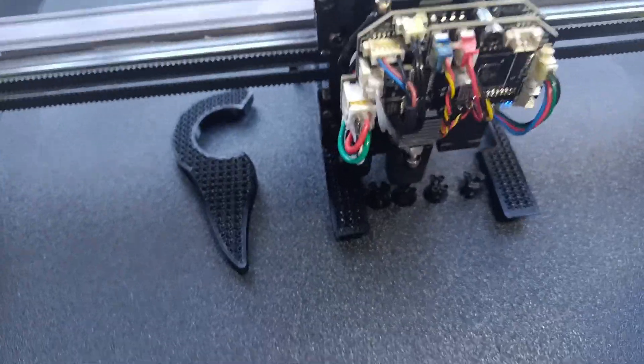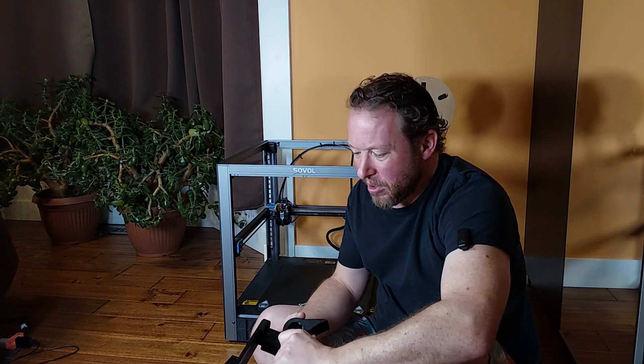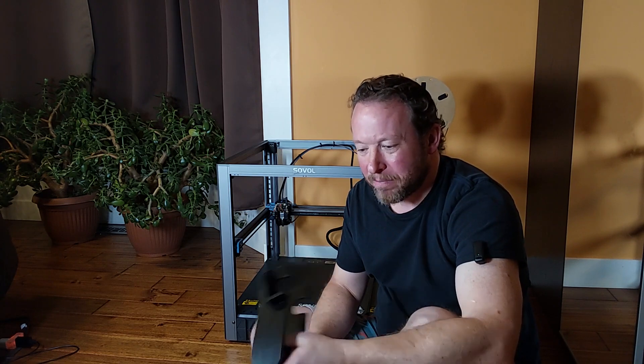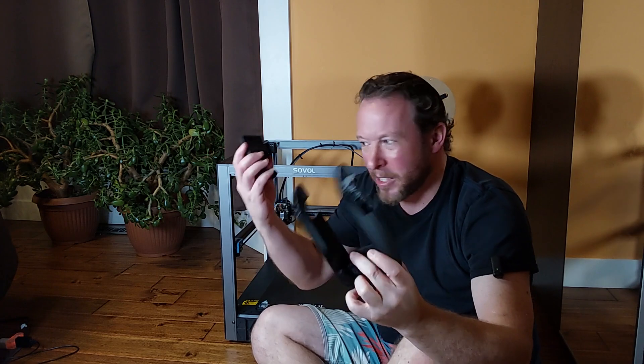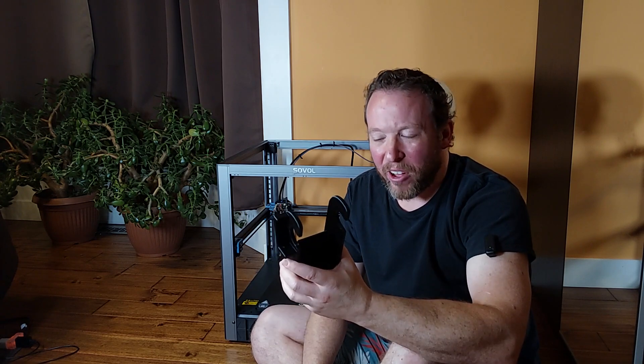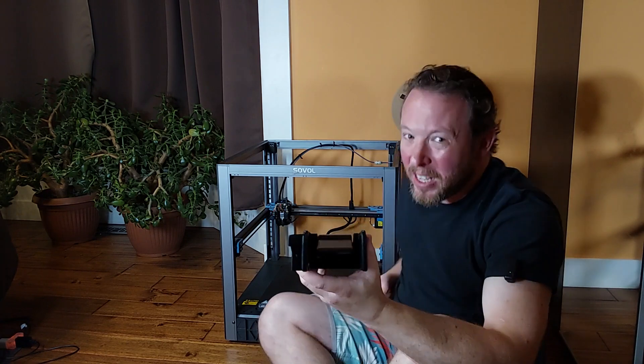If you have a production unit of the SV08, you have a file on your thumb drive called the 'filament fixing tool,' and I had not the slightest idea what that was. But this is it — this is the second part, and it goes together like this. Except for a weird Chinese short on YouTube, I have not found a single person talking about what this thing does.